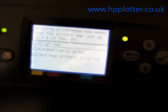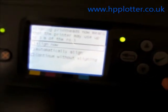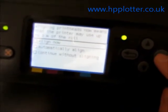The machine will now go away and run a printhead alignment. It's actually giving us a warning saying it might use up to 3 metres of the roll. That's fine — we've got more than 3 metres on the roll, so we'll just select align now.